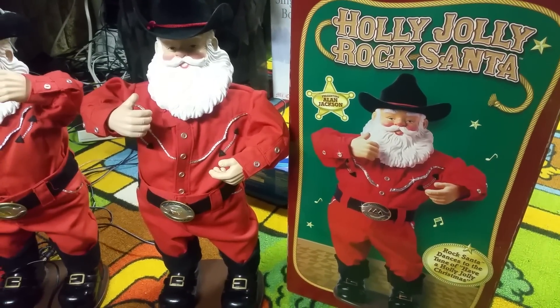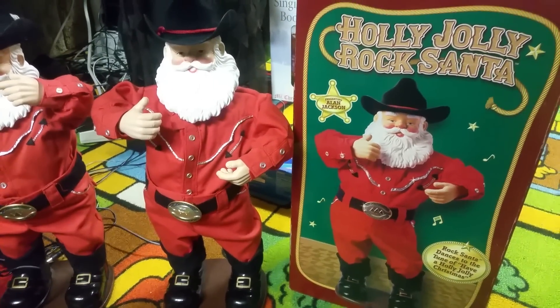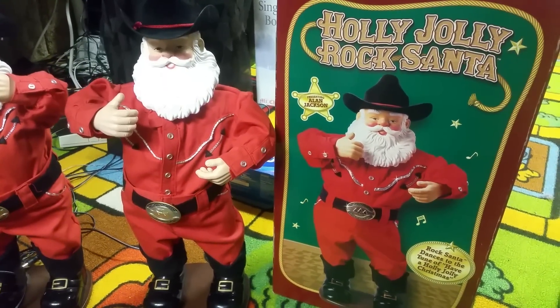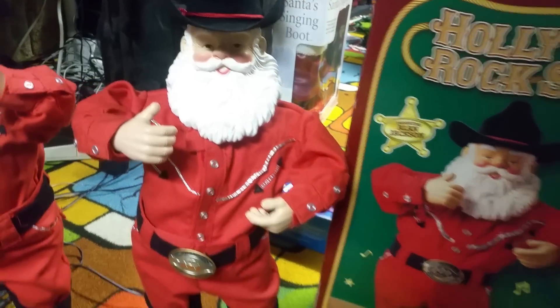I got this off eBay because I really actually wanted a second one, and I wanted to get a high-pitched one, because most of them on YouTube are high-pitched and I like the high-pitched ones. There are higher-pitched ones but this one is still pretty high-pitched compared to that one.